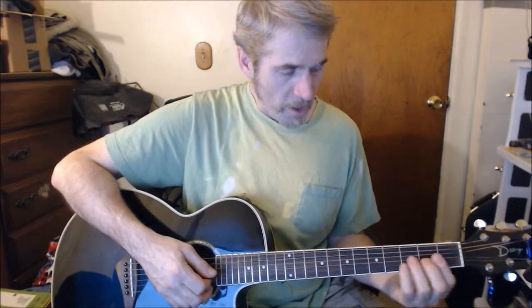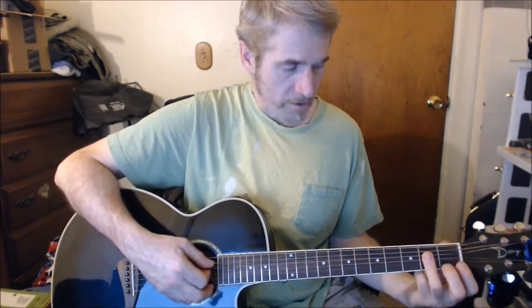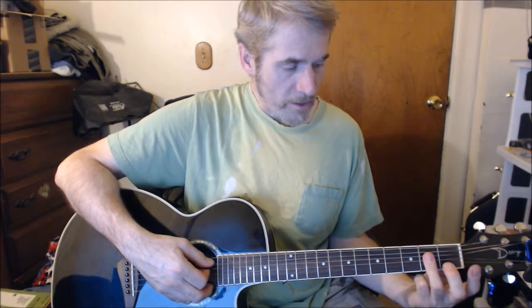You can do it two different ways. You can do it with an A down here — what I do is just put my 3rd finger across the 4th, 3rd, and 2nd strings at the 2nd fret, and play the open 5th string. And then slide up — you hit that once, and slide your 3rd finger up to the 3rd fret.